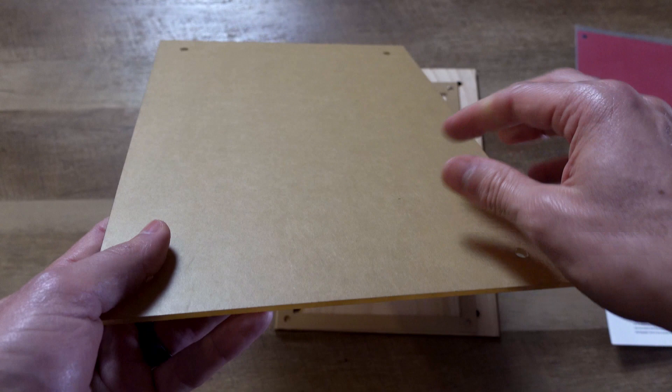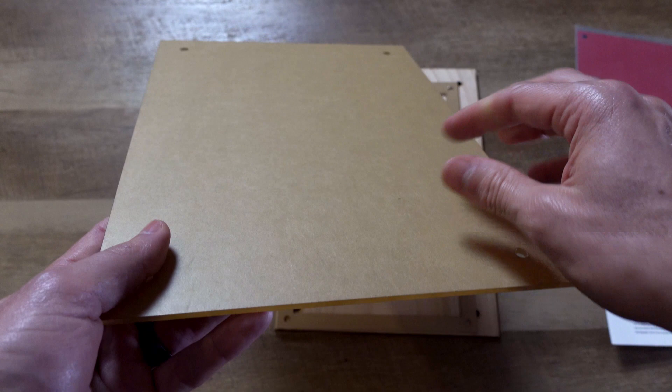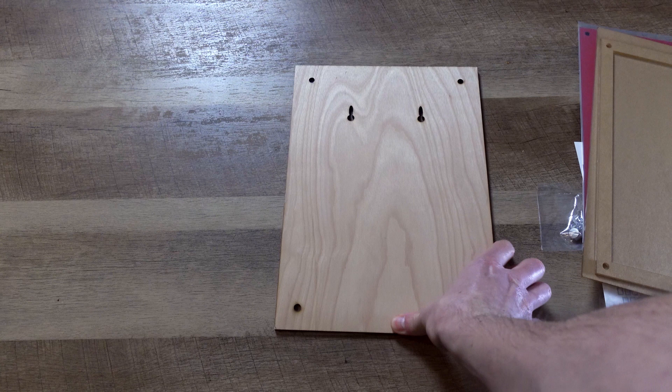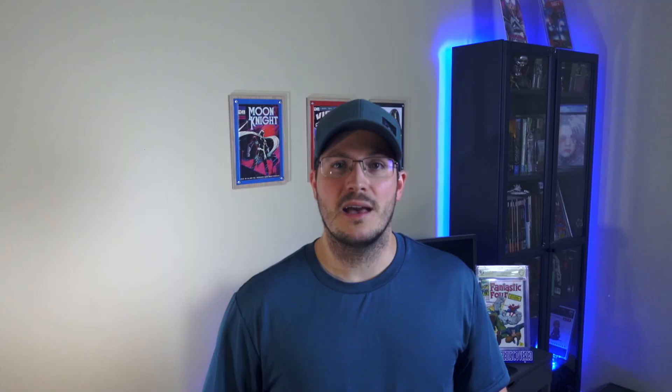This is the front plexiglass. As you can see they cover it beforehand so you have to peel that off — keeps it nice and clean. This is the interior frame. And then you have the wood backing — it's smooth on one side, and the rough side goes against the wall.